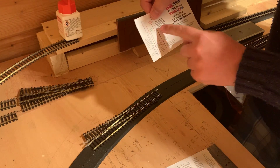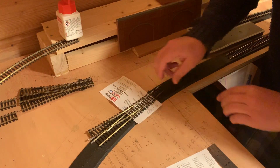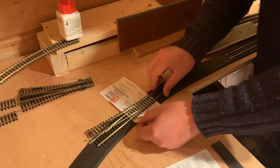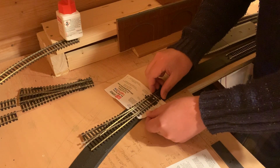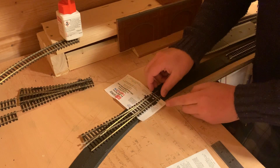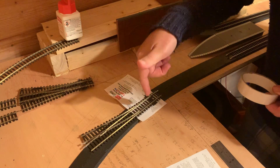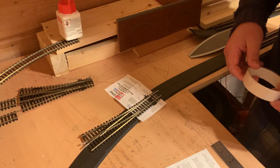For double-O gauge, the red lines on the template match up with the rails. I've got a piece of wood under the baseboard on this line, so I need to make sure the motor will fit. You match your tie bar hole to the one on the plan, make sure your rails follow the red lines, tape the template down, then drill three 1.5mm holes through the baseboard. Then get underneath.